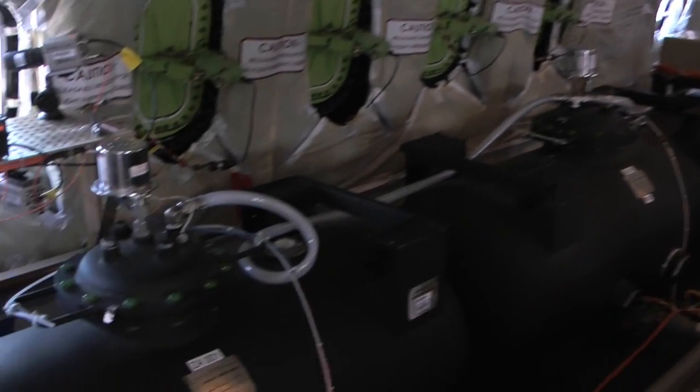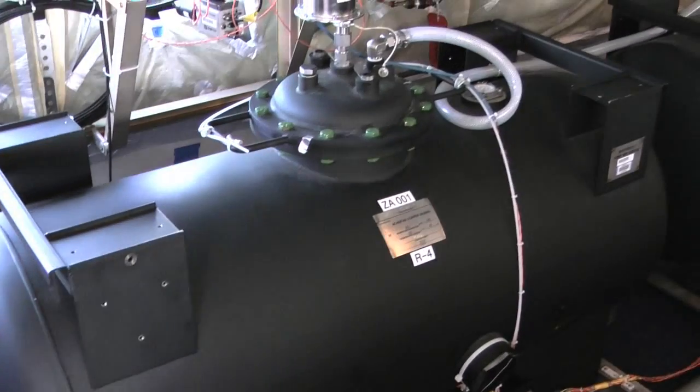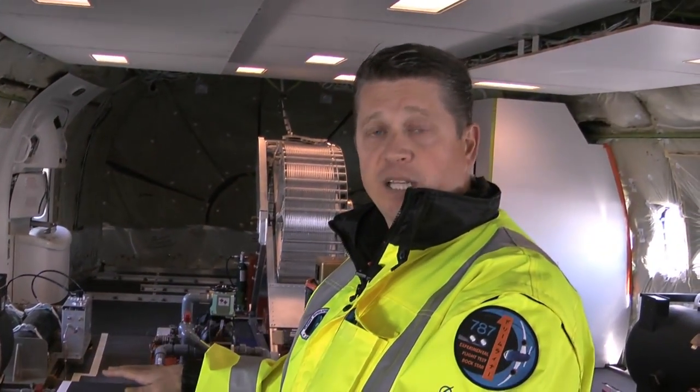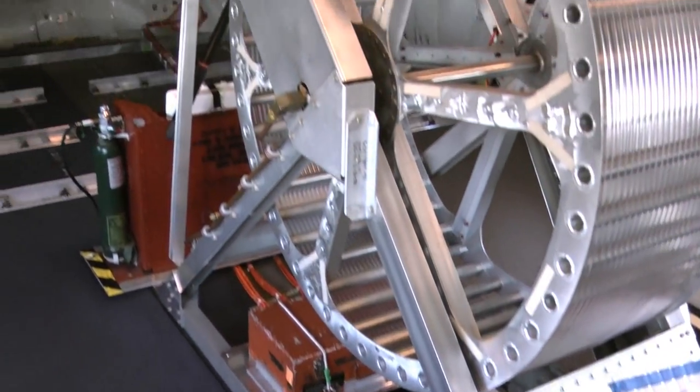These are our aft bank of water ballast tanks. As I mentioned earlier, they're used to control the center of gravity, so these may be completely filled to achieve an aft CG situation.